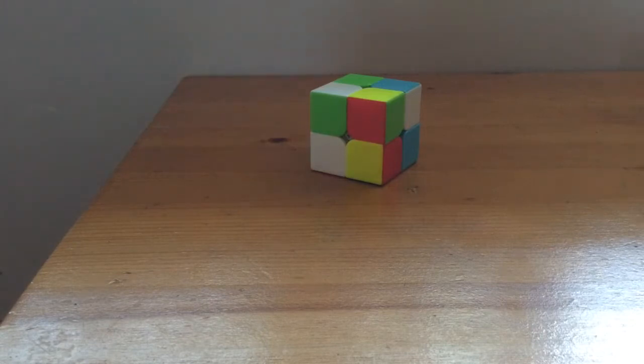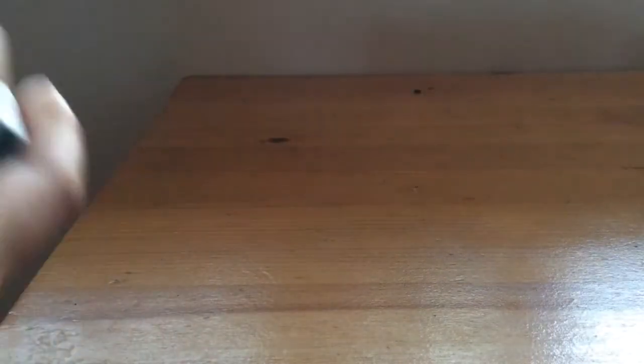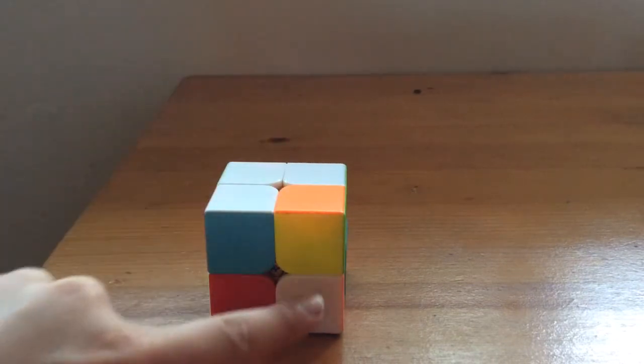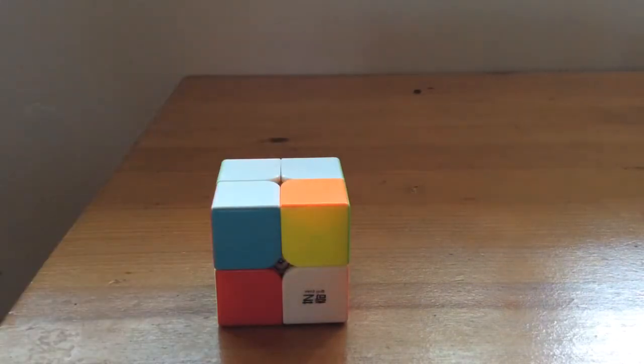Now to start off, we want to make a side on the 2x2. A lot of people get three corners done and don't know how to put that last one in. I'm going to teach you how to do that. It's actually very, very simple. All you have to think is an elevator.